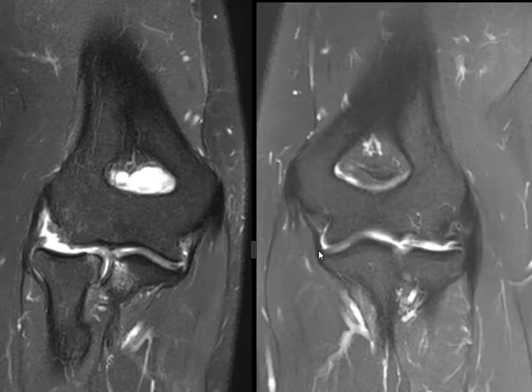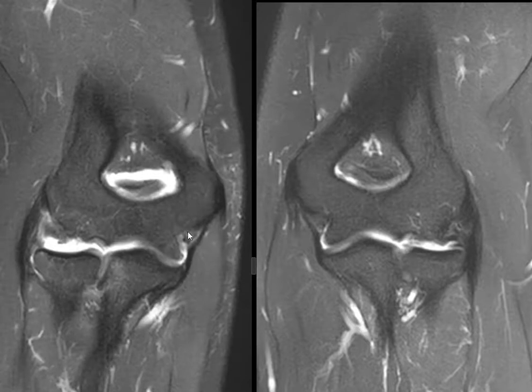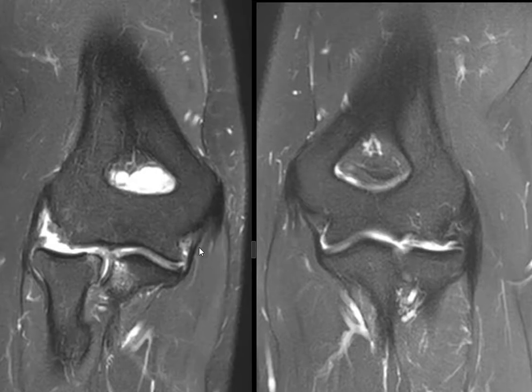Now on the other side, we have the posterior band back here — it's a little bit bright, but that's typical. Then the anterior band here is a little more oblique rather than transverse. We see a little bit of signal in there; it could be a low-grade sprain, but I might not call that because it's just so subtle and difficult to tell.